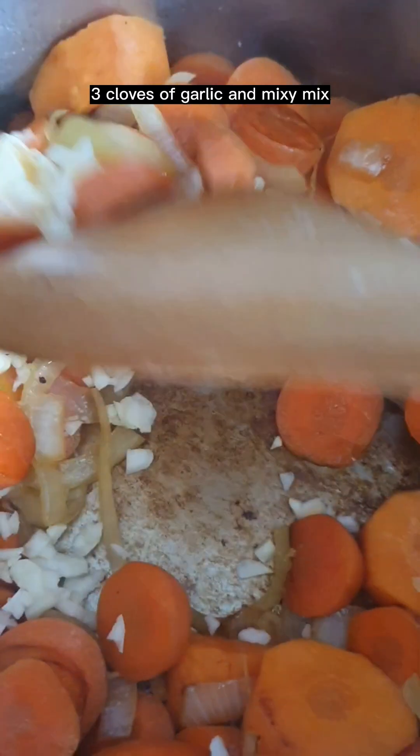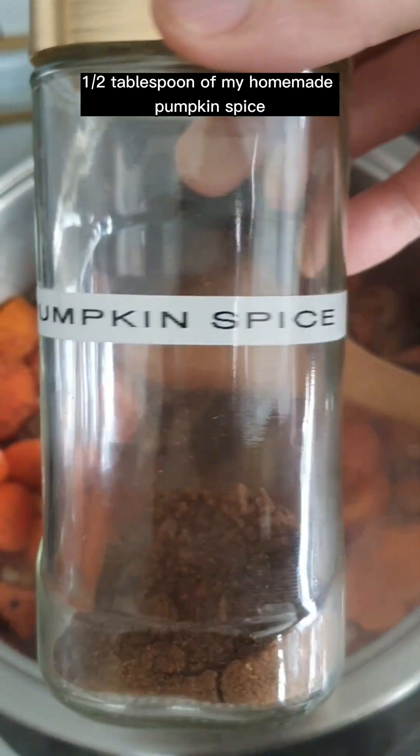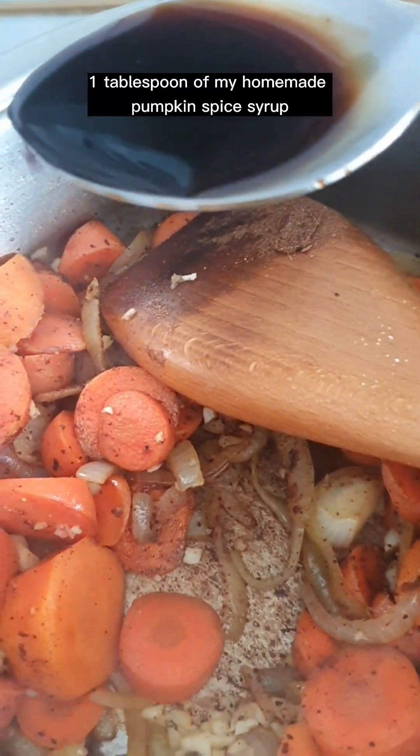Add 3 cloves of garlic and mix. Then half a tablespoon of my homemade pumpkin spice, and 1 tablespoon of my homemade pumpkin spice syrup. Mix everything together.